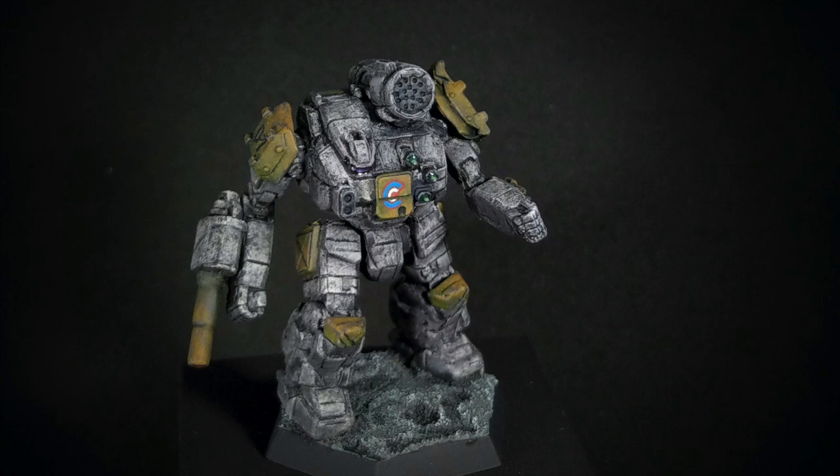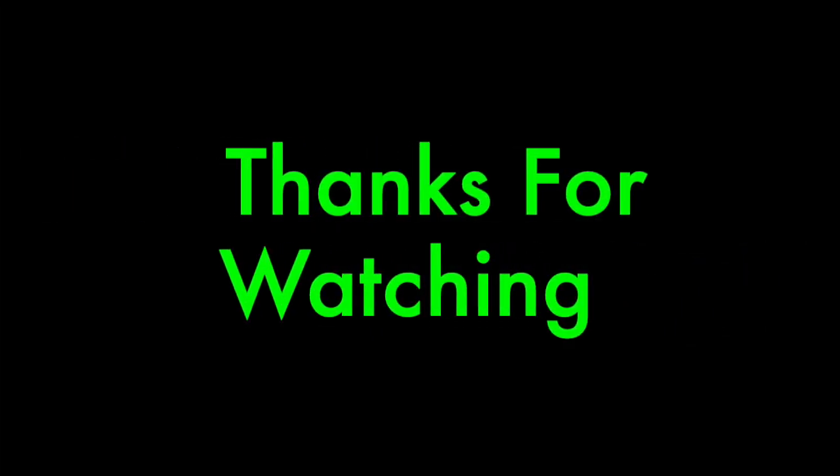I'm all finished here. We certainly hope you enjoyed this video. Please subscribe and leave your questions or comments below. Follow us on Facebook at BattletechCamoSpecsOnline. Thank you for watching and we'll see you next time. Shutdown sequence initiated.